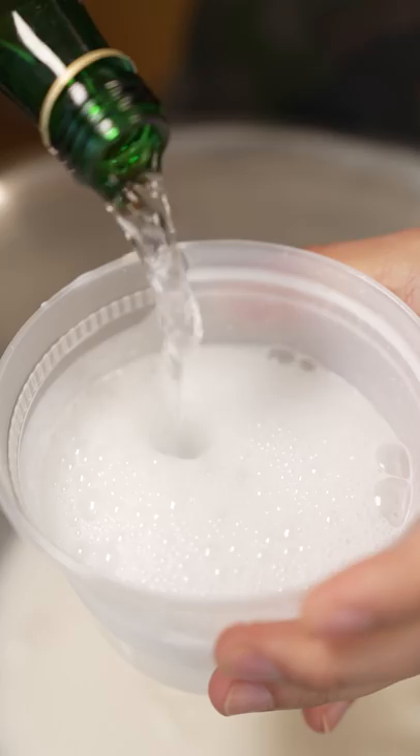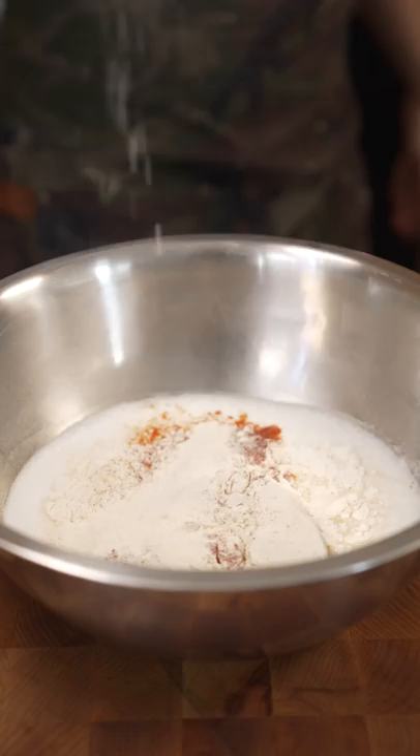Onion rings. Buttermilk. Bubbles — tell me that doesn't look like dish soap. Flour, paprika, onion powder.